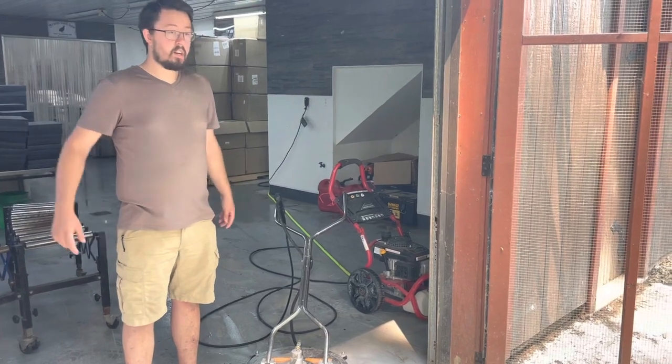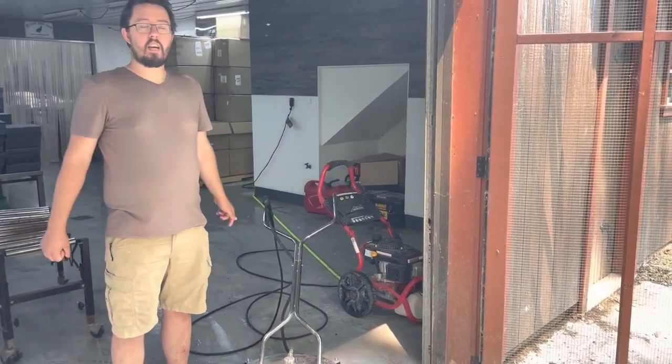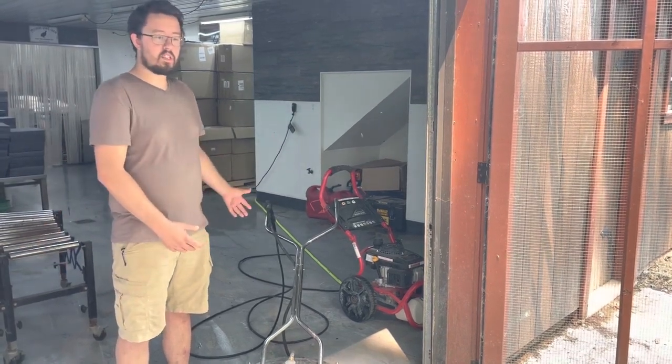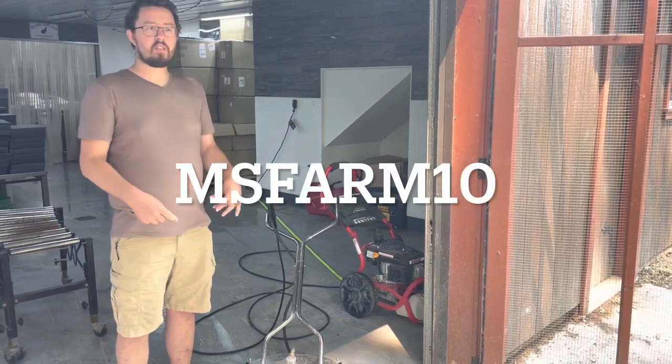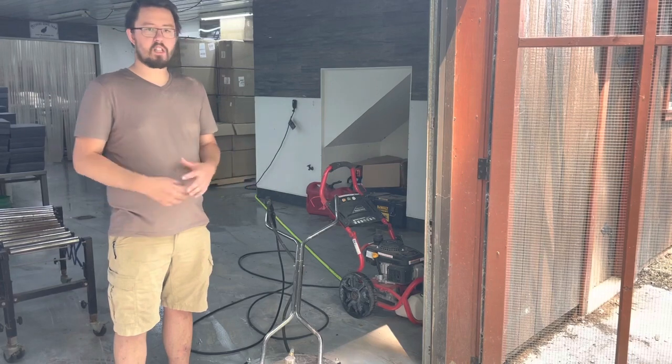They were very fairly priced. They've even offered a discount code for our customers who want to look into this stuff, and that is MS Farm 10. That will be in the description with the link to their website. Highly recommend checking them out.